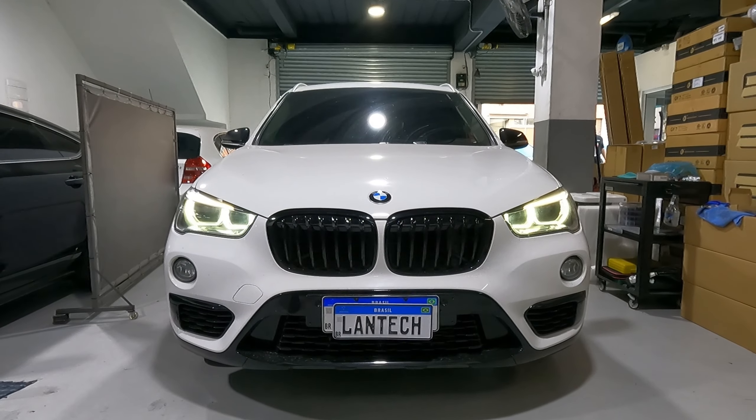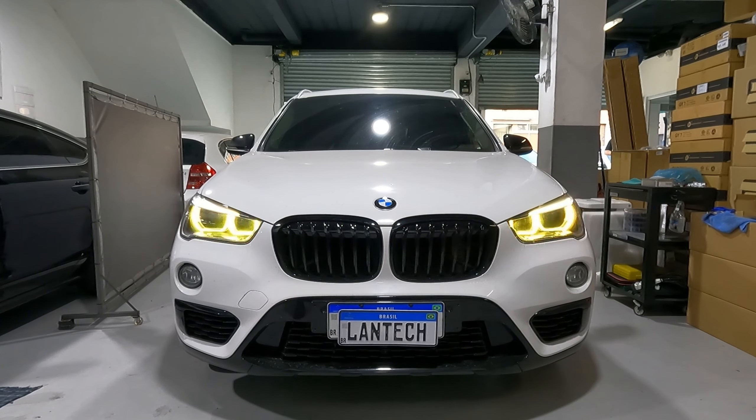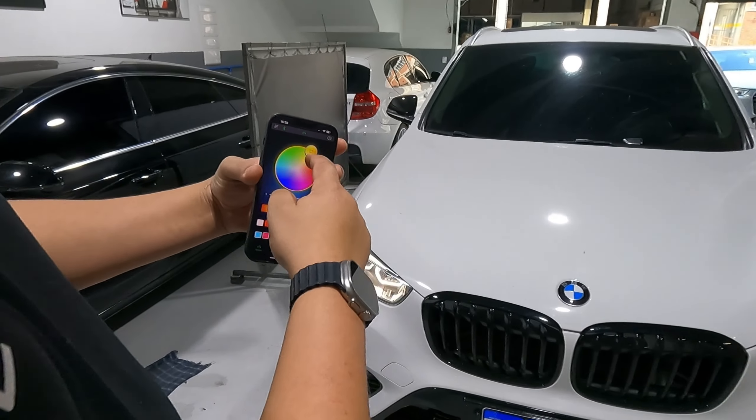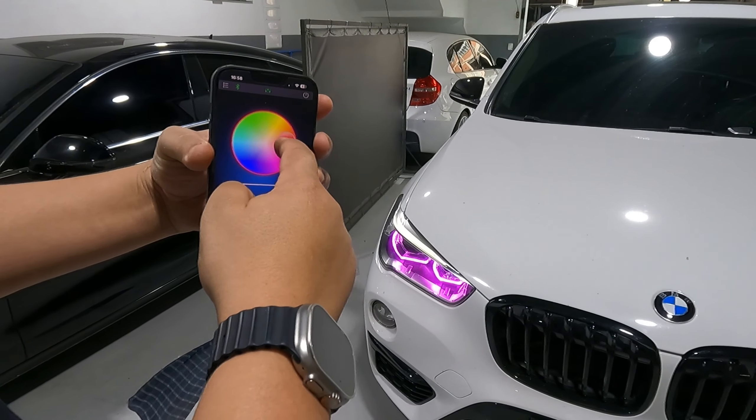Então dá pra ele usar tanto o branco em original, quanto o colorido — ou uma série de cores aqui, que é trocada via aplicativo. Olha isso, bacana!